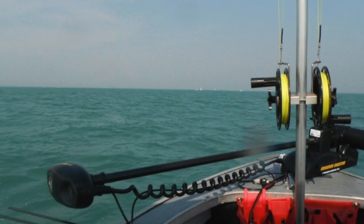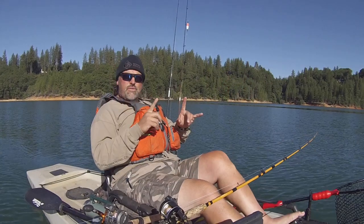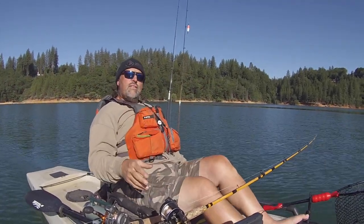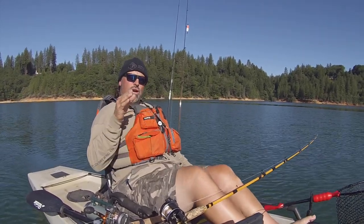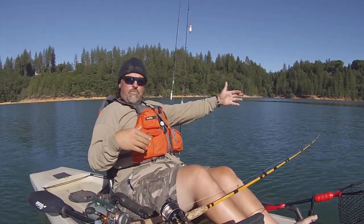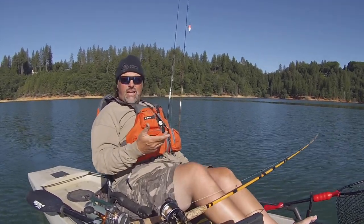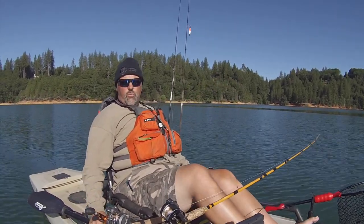At places like Shasta, if I wanted to use a side planer, I'd use my SEP side planer — his are excellent, you can tune them to go either left or right, and they're really inexpensive. I would use my hybrid lead core rig, put all three colors of lead core out, snap the side planer on right at the junction where the lead core meets the braid backing, swim it out 30 to 40 feet to the side of the boat, then put the rod up in a rocket launcher. I caught a lot of nice kings and nice trout trolling shad off that rig, sometimes right up close to the bank, other times out in open water.